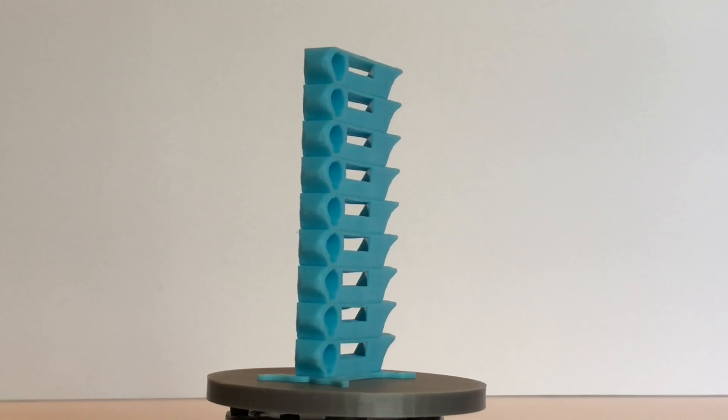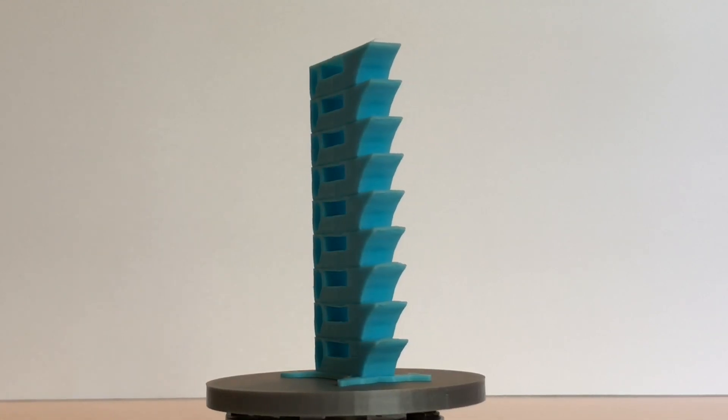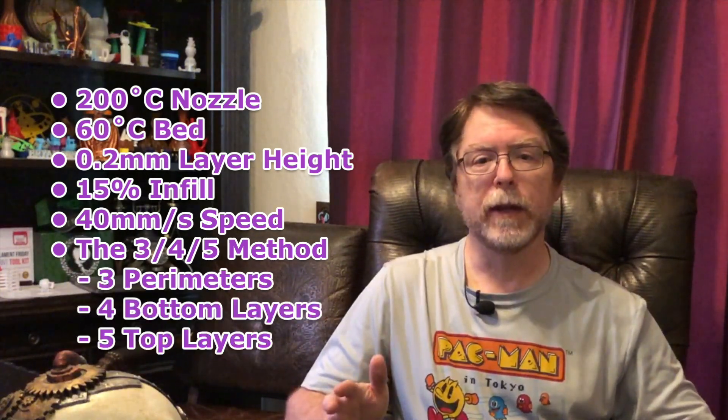Here is the temperature tower I printed. Overall, it printed really well across the entire temperature range. Overhang performance was good across the entire range, but its ability to bridge gaps was best at the cooler temperatures. Based on those results, I decided to print the rest of the test suite at 200 degrees C. All the models were sliced with PrusaSlicer. Apart from the temperature tower, all were printed with a 200 degree nozzle on a 60 degree bed. I used a 0.2 mm layer height, 15% infill, and a speed of 40 mm per second, using my 3-4-5 process: three perimeters, four bottom layers, and five top layers, with the outermost shell at 20 mm per second for a smoother finish. I printed them all on a Monoprice Maker Select Plus 3D printer, which is a rebranded Wanhao Duplicator i3+.